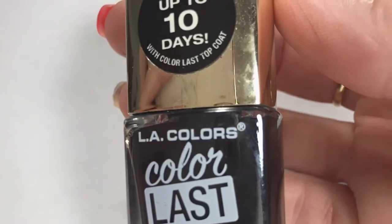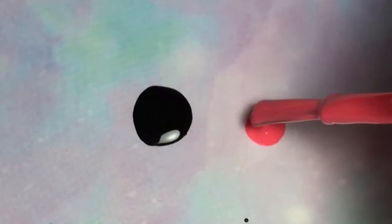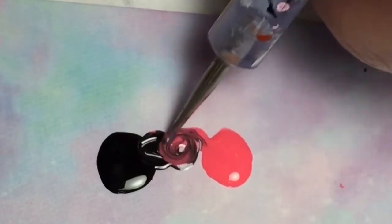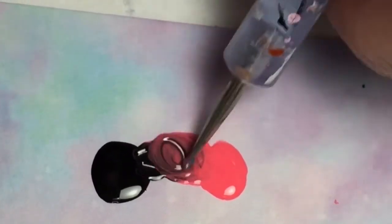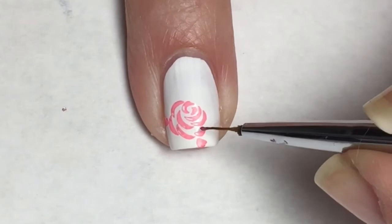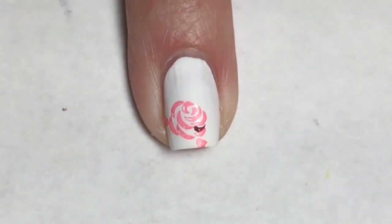Now using LA Colors Resentment, I'm going to apply a dot of this to a piece of scratch paper, and then using Raise Your Standards I'll also apply a dot of that to the paper. With a small dotting tool I'm just going to blend these two together to create a slightly darker pink tone so I can create some shadow for this flower. With a small paintbrush and that mixed color, I'm going to apply some shadows to the flower.